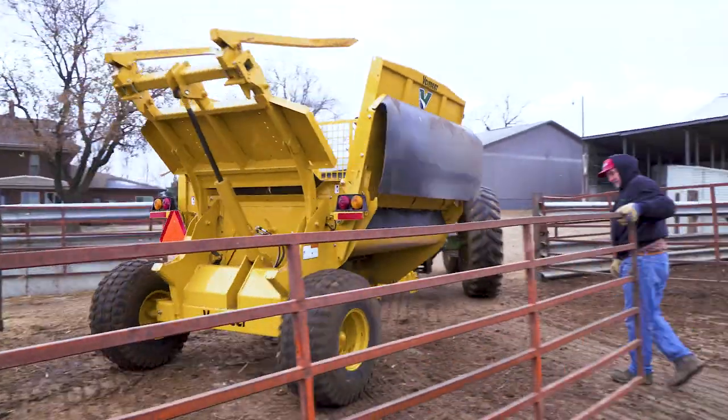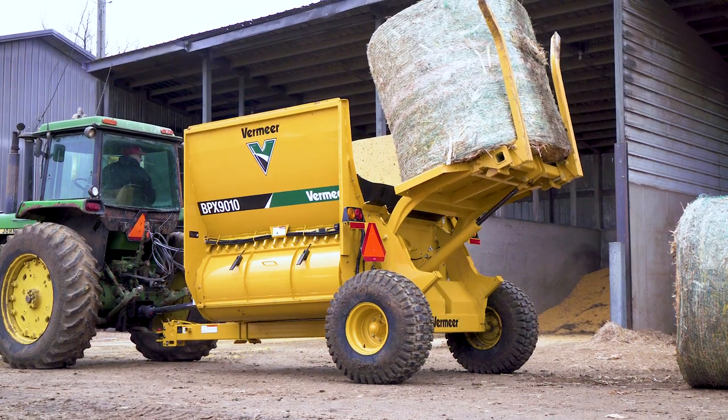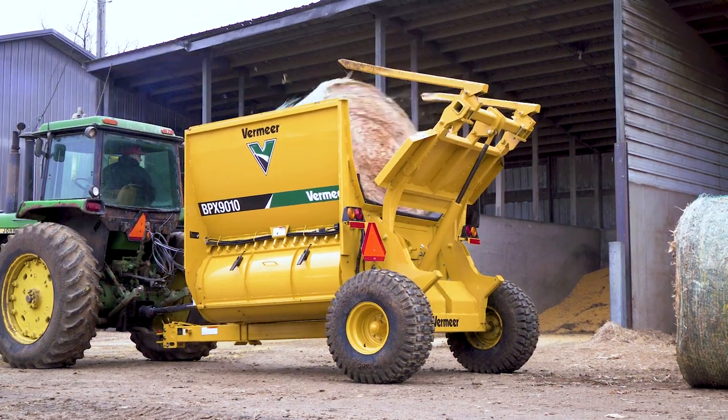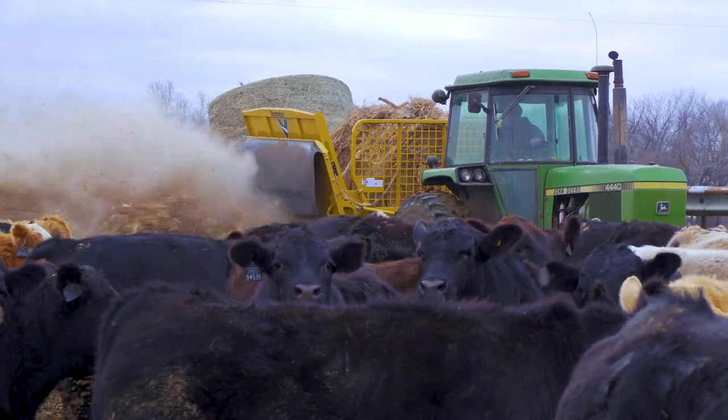I bed with the Vermeer Bale Processor. I've tried other processors, but I'm happy with it. You can run bales through this one pretty fast — mainly corn stalk goes through it. We put up 4,000 bales a year, I suppose.